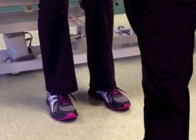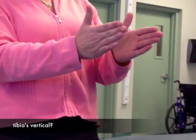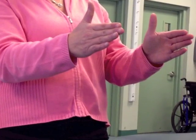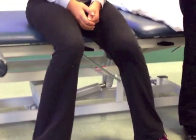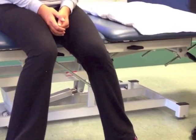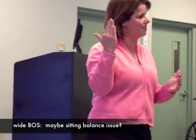When I'm looking at it, are her tibias vertical? If her base of support is wide — wider than her knees — so that's going to tell me: if I see that her feet are in that position, what does that tell you? She's got a wide base of support, but her knees are kind of in more. So I'm thinking, potentially she could have some sitting balance issues. She's trying to widen her base of support.